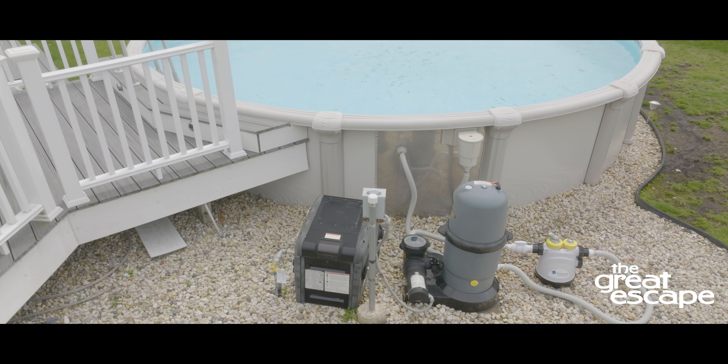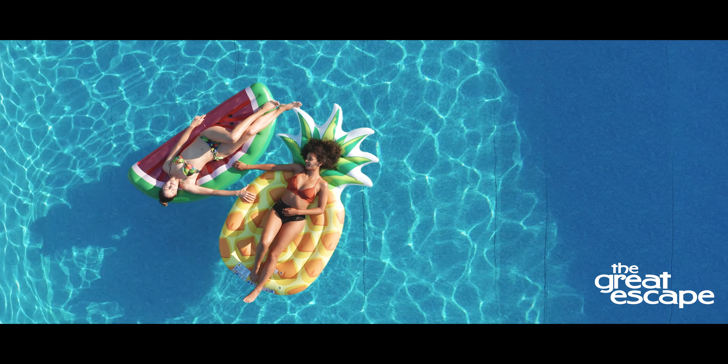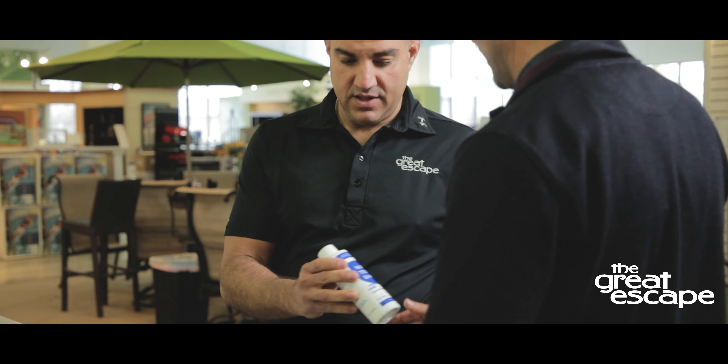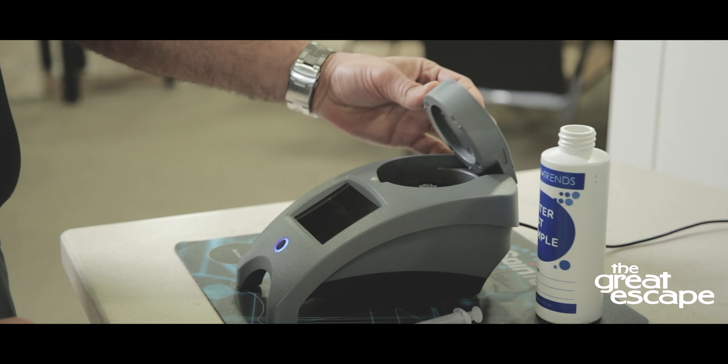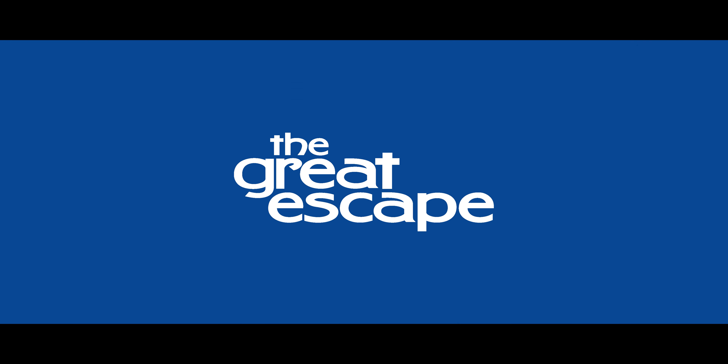These steps will help you keep your water sanitized and perfectly balanced so that every dip is clean and comfortable. If you have any questions or concerns about your water, feel free to bring in a water sample for a complimentary water test and consultation. We're always happy to help.